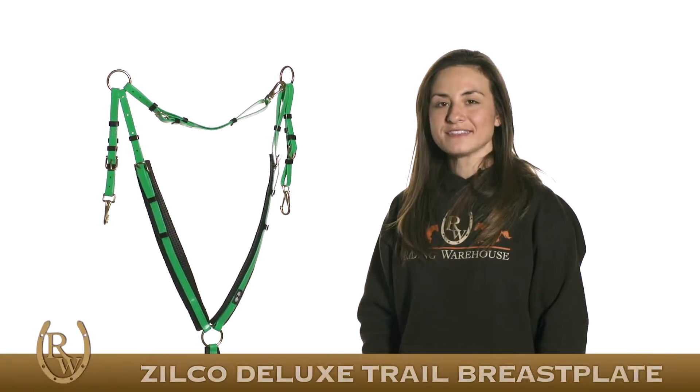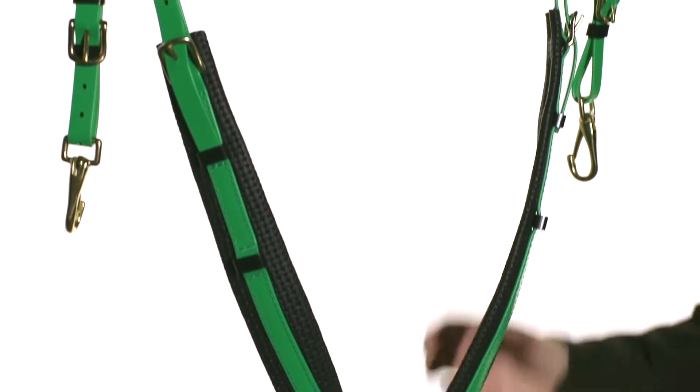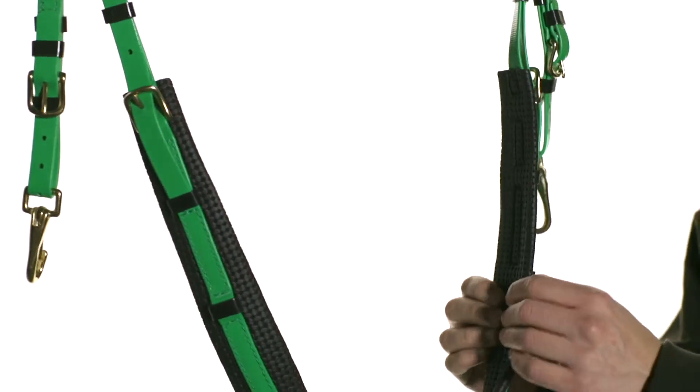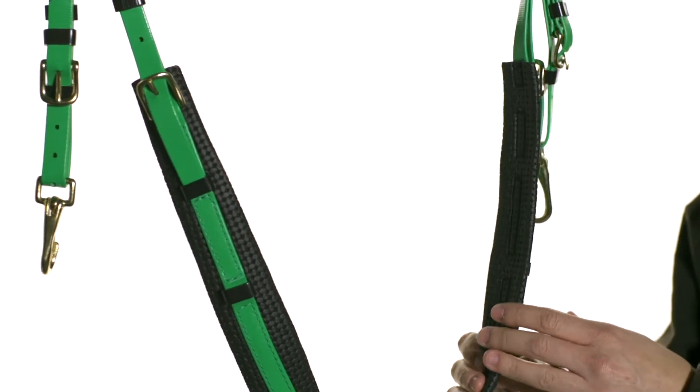Hi, I'm Brie with Riding Warehouse, and this is the Zilco Deluxe Trail Breastplate. This breastplate features closed cell foam padding. It disperses the pressure evenly throughout the horse. In addition, this padding does not hold in heat.